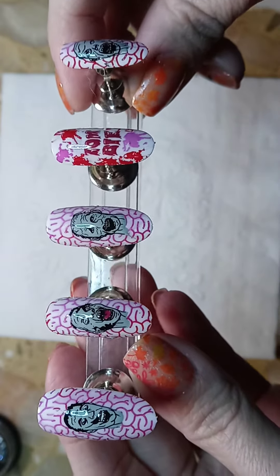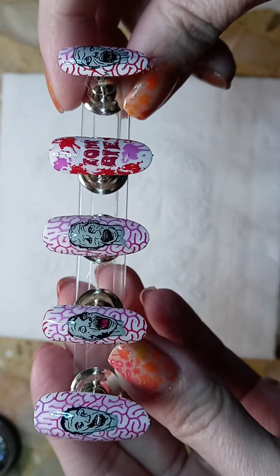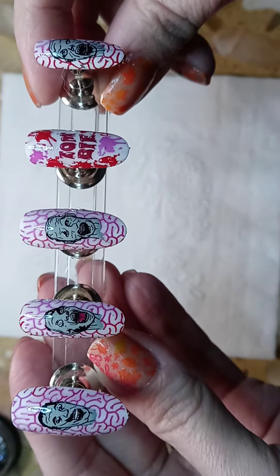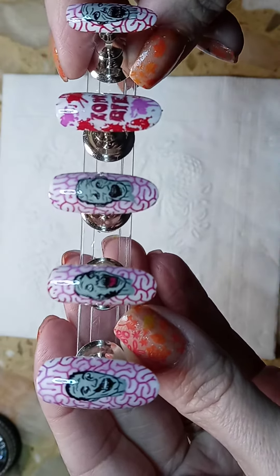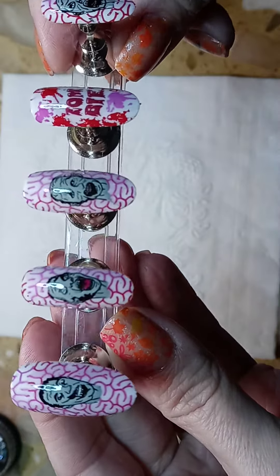Here is the completed design — it's pretty zombie horrific, which I think is super cool for Halloween. For the brains, I used the dot technique on the stamping plate where you put a drop of red, then a drop of that Eldorado pink, then a drop of red, and you scrape it twice to achieve the mixed color so they look like brains.